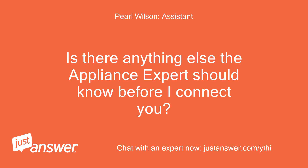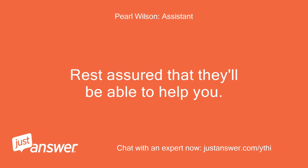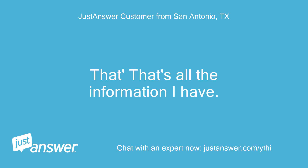Is there anything else the appliance expert should know before I connect you? Rest assured that they'll be able to help you. That's all the information I have.